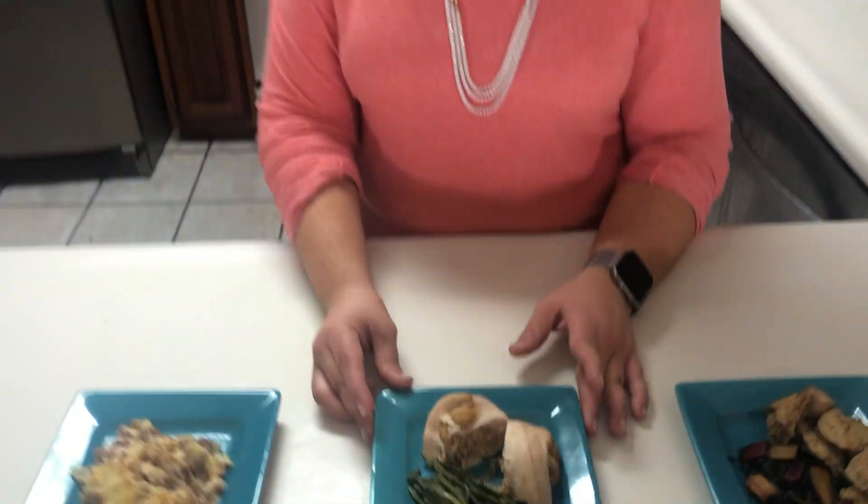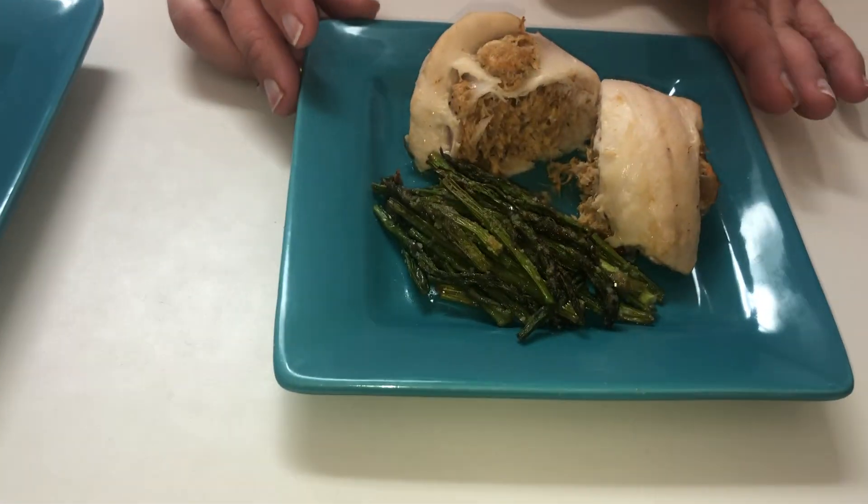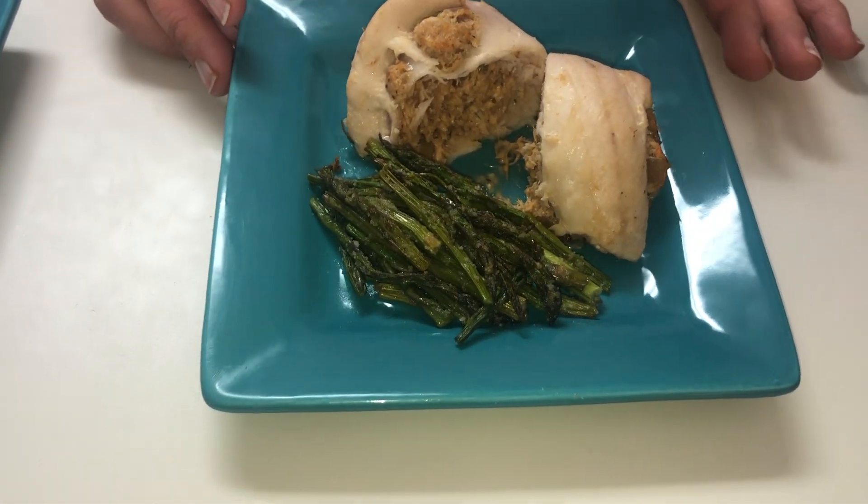Next we have a mahi-mahi stuffed with crab. The crab filling also has some garlic, onion, cream cheese, and Old Bay seasoning. We put about a quarter cup of the filling on the mahi-mahi and then rolled it up. Along with that, we have asparagus, which was cooked the exact same way as the broccoli.